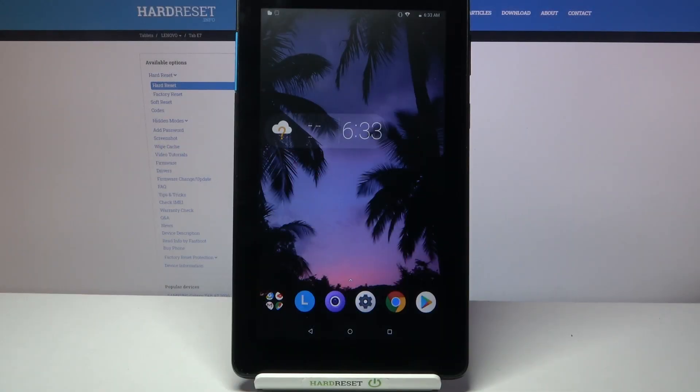Hi, in front of me is the Lenovo Tab A7, and today I would like to show you how you can set up an alarm clock on this device.